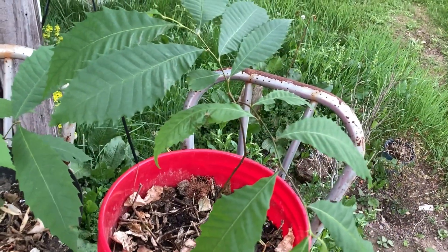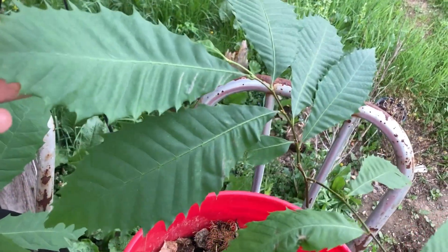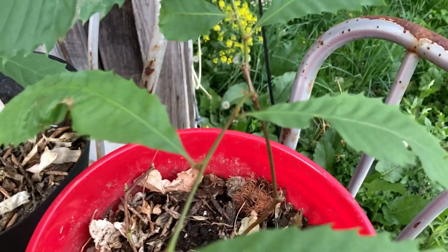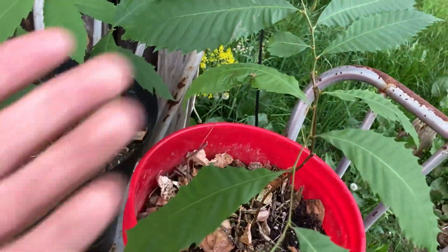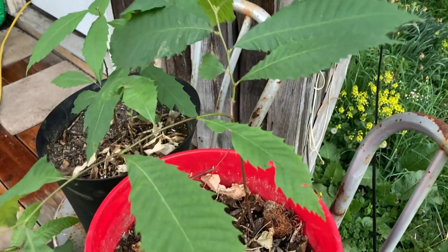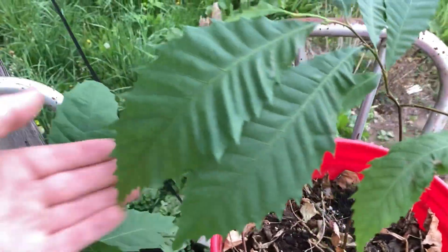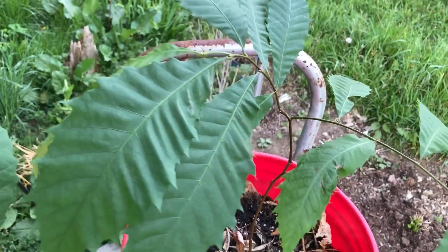Here we have another one — another big one. Well, they're all three pretty big. This one, last year we cut the fork off, which was down here, but that was a mistake because it ended up forking off again. So yeah, I regret cutting that fork off. That shouldn't have happened because now, as you can see, it's forking again. Basically, it's better just not to prune them. I think I'm just going to stop pruning chestnuts because they're just going to grow the way they want to grow.